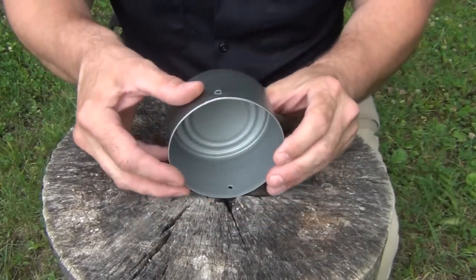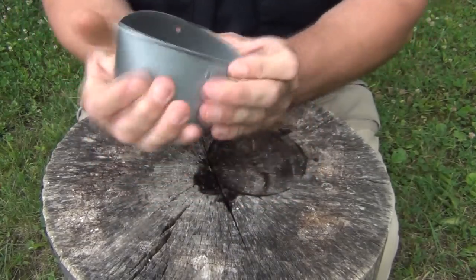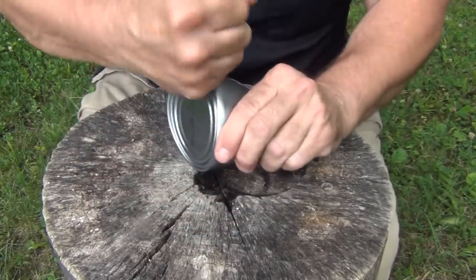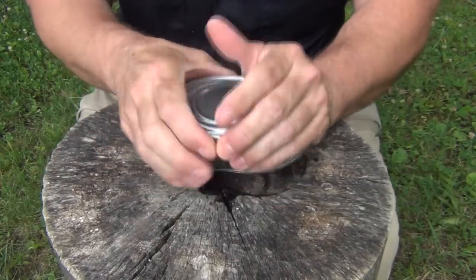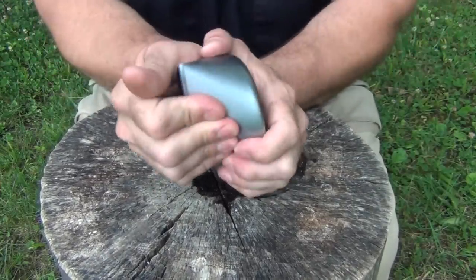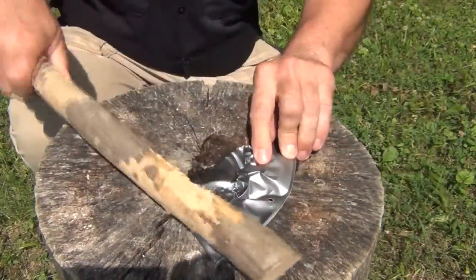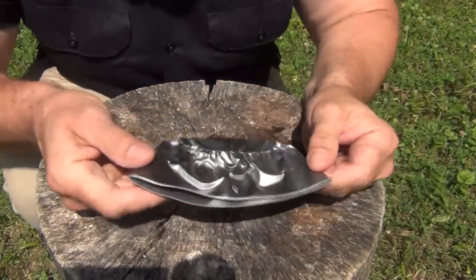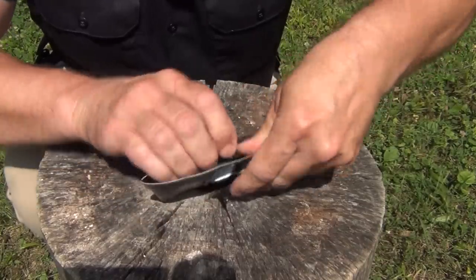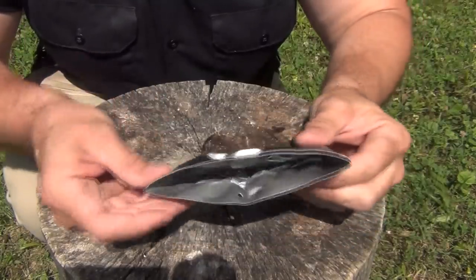Next, keeping the holes right across from each other, you want to take the can and start pinching it, just like this. Put your finger or thumb in the middle and try to get it to bend. You could smash this with a rock, a hammer, or a piece of wood. The important thing is that you keep working it down until you get it to bend. Keep pushing it in until you get this shape, and then you'll want to very carefully pry it open with your hands. That's your opening — the slot where the axe is going to go.